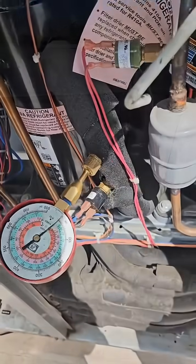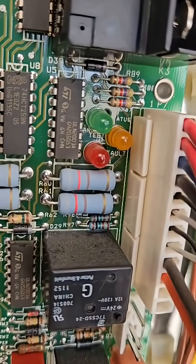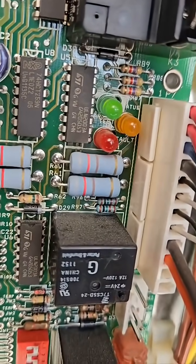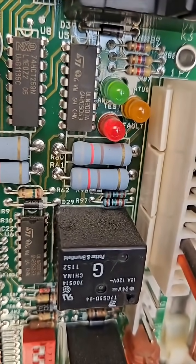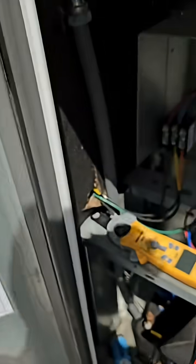Let's take a look and see what we can find. Circuit one is completely flat, and you can see by our fault indicator light — we should have three flashes. There we go. And that corresponds right here with the three-flash code: low pressure.